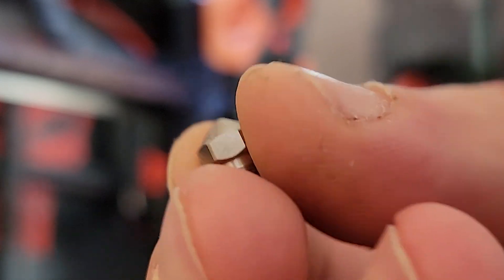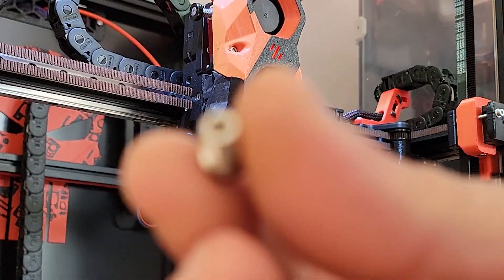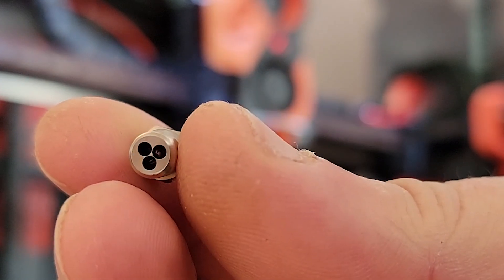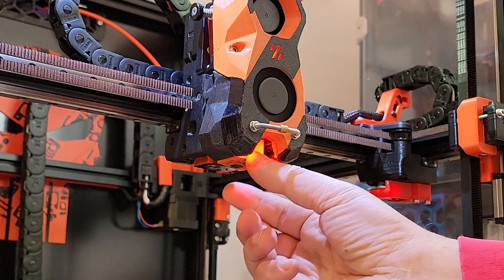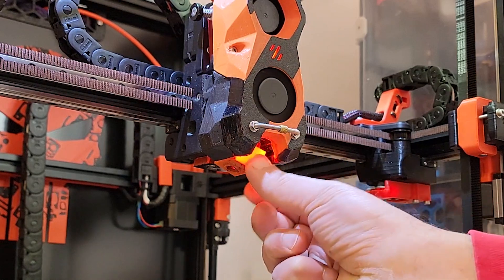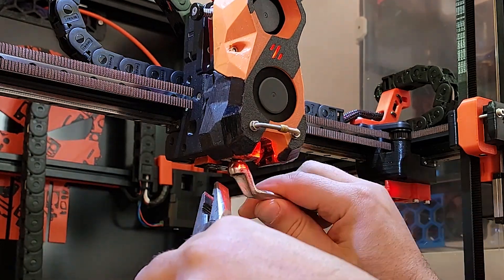What is a high-flow nozzle? High-flow nozzles allow you to print faster. Basically, they increase the volumetric flow rate. They feature a specific internal geometry which increases the melting surface area.